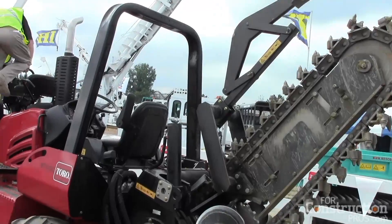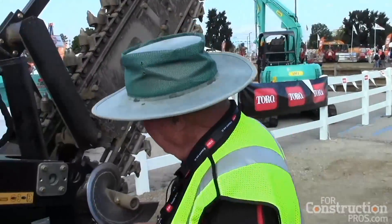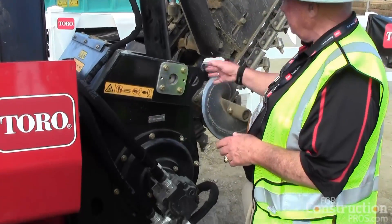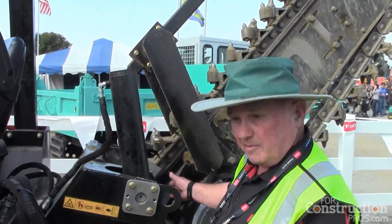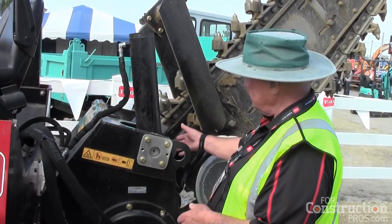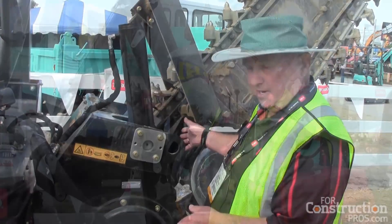What really makes the Toro machine outperform the rest in this particular horsepower class is our planetary driven Trencher Drive. Our hydrostatic motor plugs into a flywheel which is connected to a torsion shaft and also into a double reduction planetary. This is what we call a torque multiplier — it takes the hydraulic motor torque and multiplies it, in this instance, 14 to 1. So in real hard digging conditions, this machine is going to outperform all of the rest.